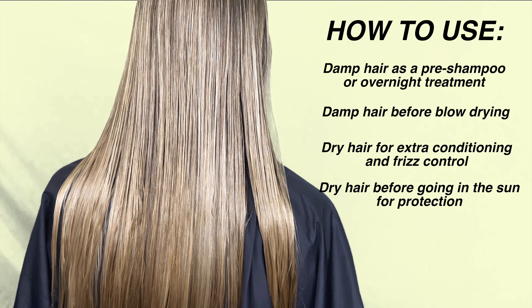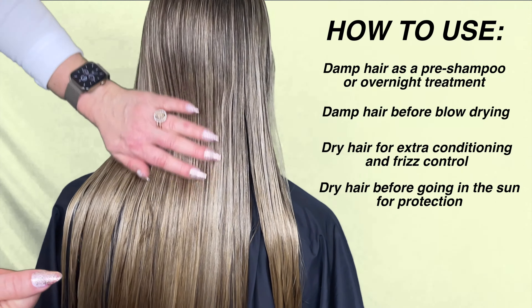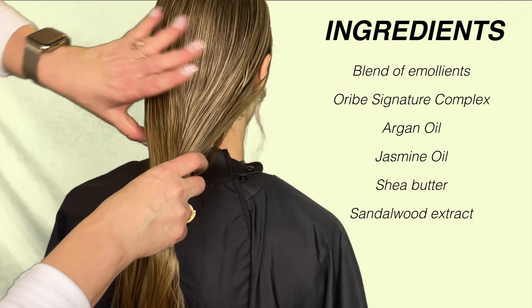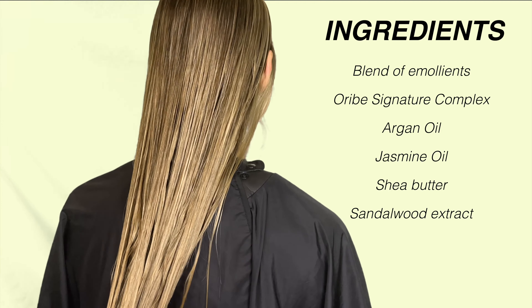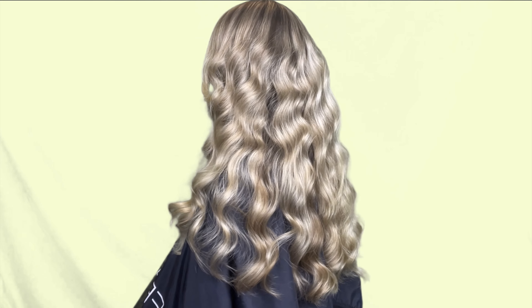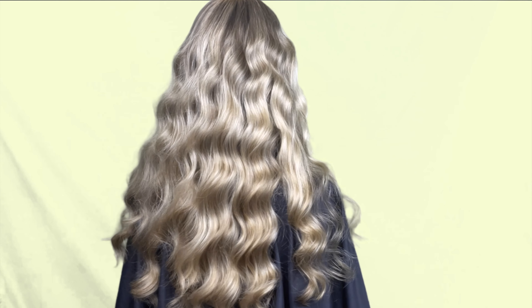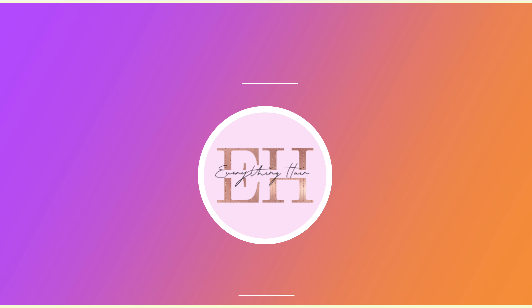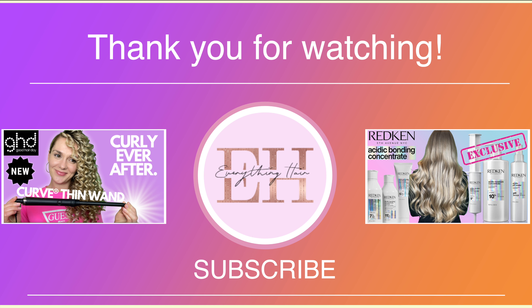The Oribe Gold Lust Nourishing Hair Oil is an award-winning product. It is a light oil that absorbs instantly to help restore the hair by conditioning, smoothing, and strengthening. It also adds shine and works well on dry, damaged, and color-treated hair. You can apply it pre-shampoo or overnight as a treatment, before blow drying for heat protection, or on dry hair for frizz control and sun protection. Key ingredients include Argan Oil, Jasmine Oil, Shea Butter, and the Oribe Signature Complex.